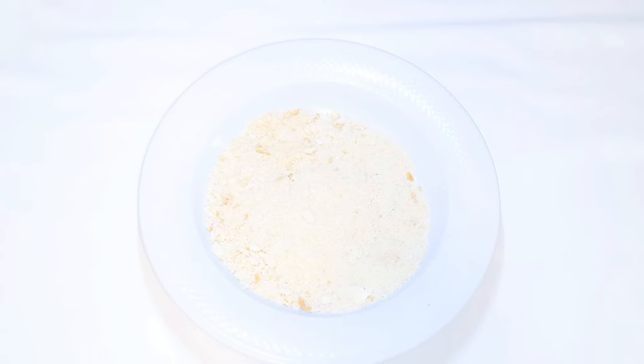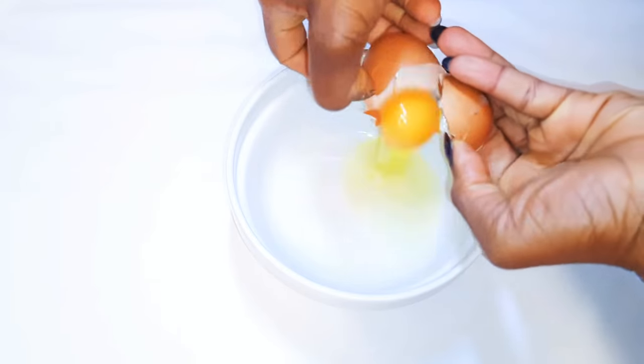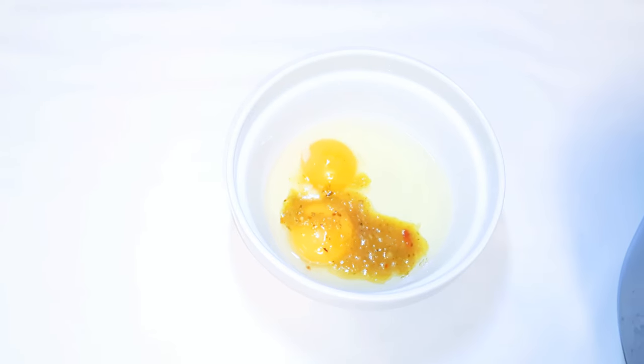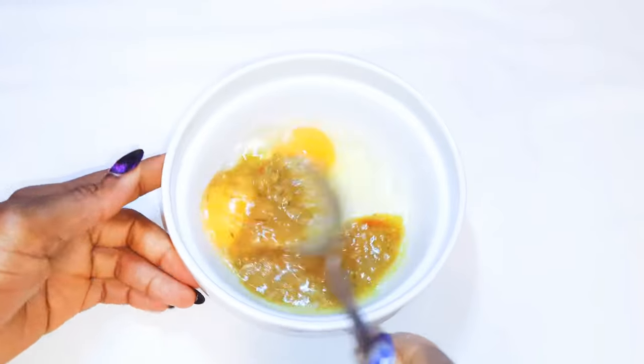I've got here some breadcrumbs. I'll get another bowl and break in two eggs, then come in with about two tablespoons of the stock and give it a good mix.